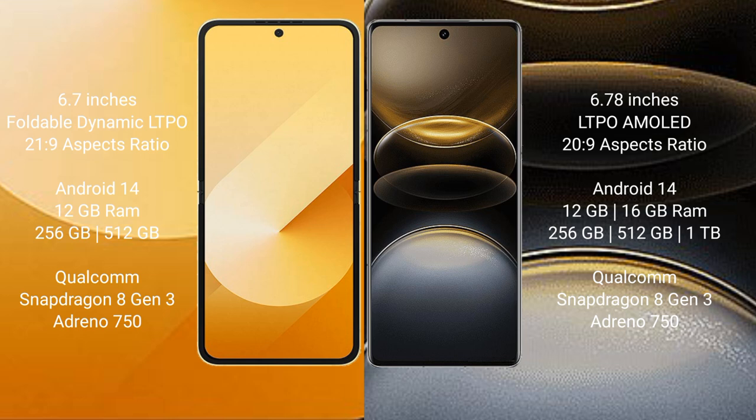Samsung Galaxy Z Flip 6 runs on the Android 14 operating system. Vivo X100 Ultra also runs on the Android 14 operating system.